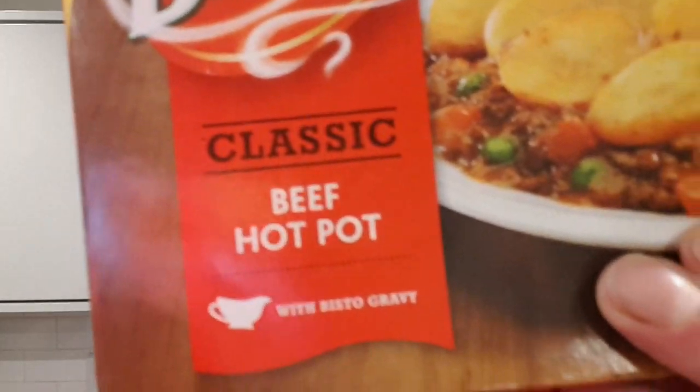Bisto! Yes, we're having a classic beef hot pot made with Bisto gravy. It says — made with 100% minced beef. But when I read the instructions it's gonna say minced beef 37% or something stupid. I haven't read it yet. Right — it oven cooks in 40 minutes, it microwaves in 11 and a half minutes. Jesus Christ.